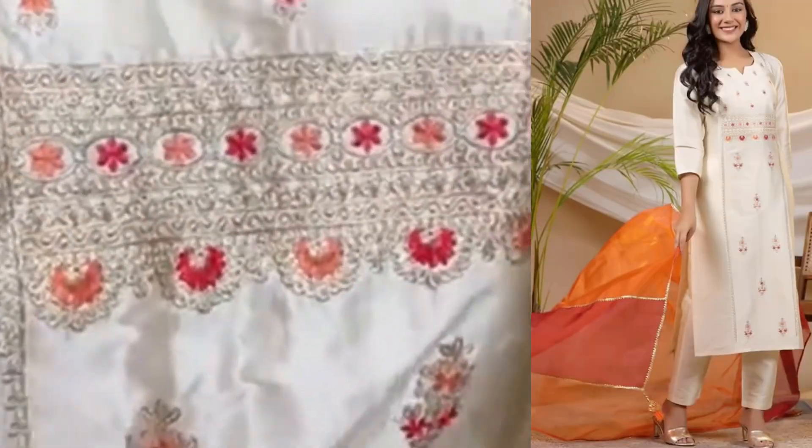There is no lining here, but there is no issue with it. The elasticated waistline is present.